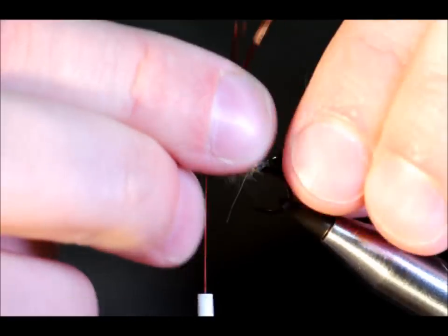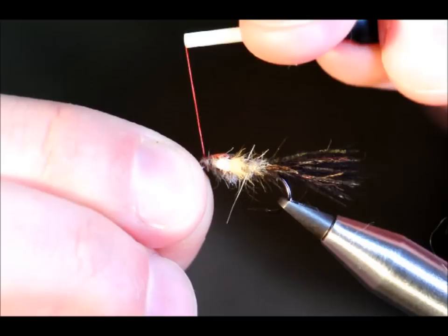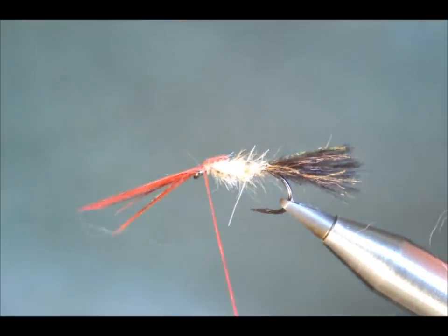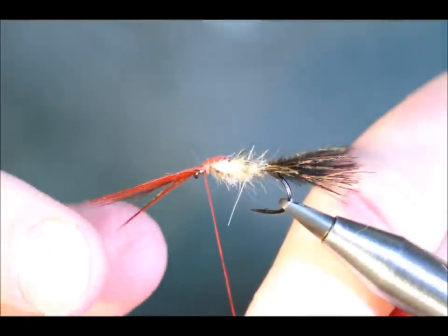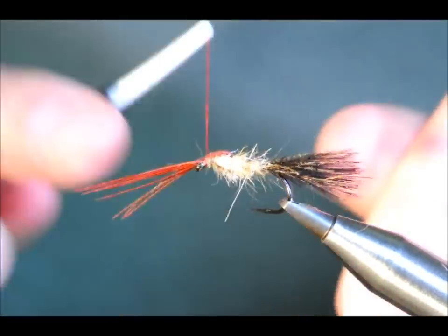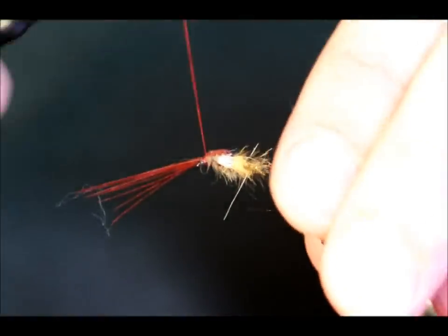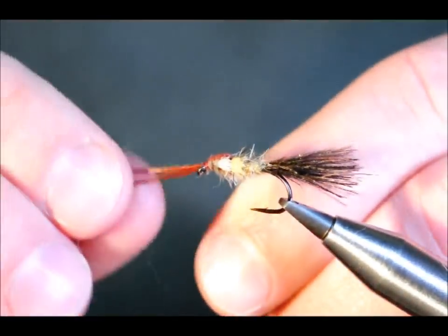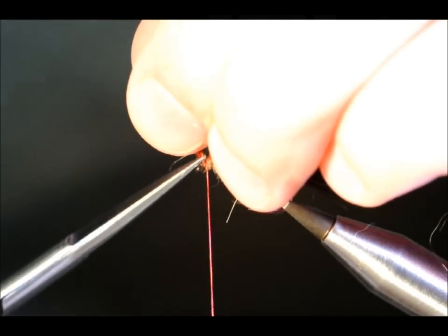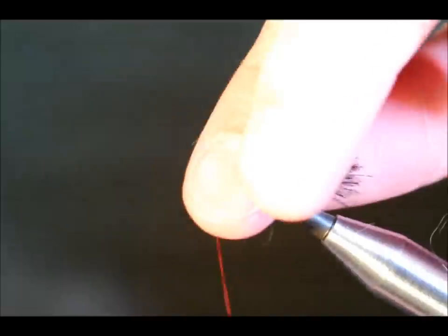Then I'm going to take my thorax cover over the top and catch that in. Now at this point, if I'd measured out pheasant tails properly, I could have maybe had an underwing, but I don't want that for this particular fly. So what I'm going to do is just keep my thread tight and remove this excess from the front.